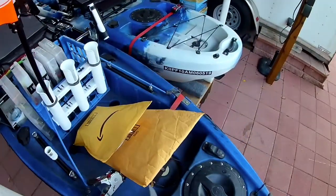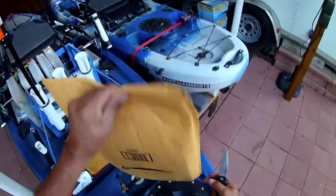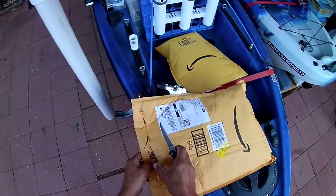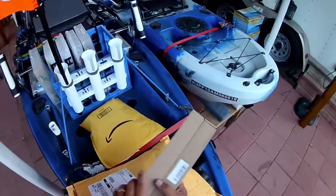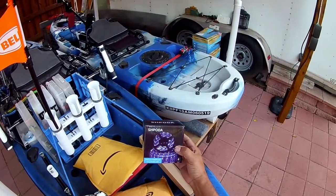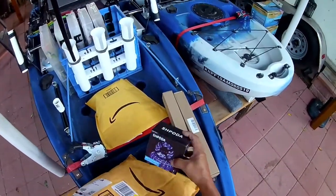All right, let's go ahead and get this open so we can see what we've got. This should be the light — wow, that's not very big.